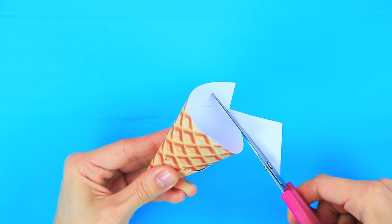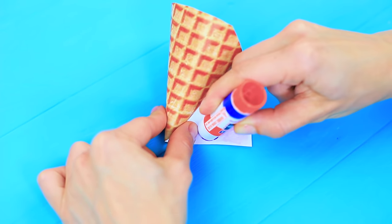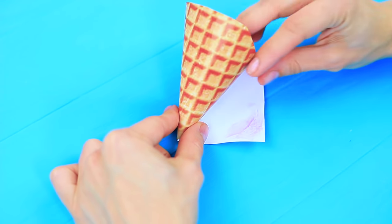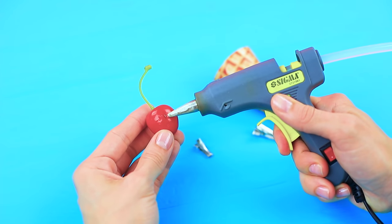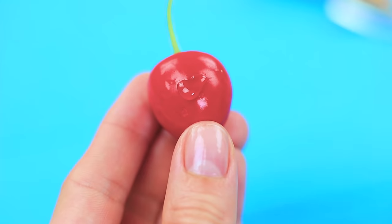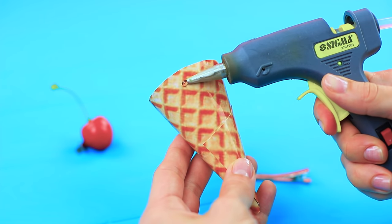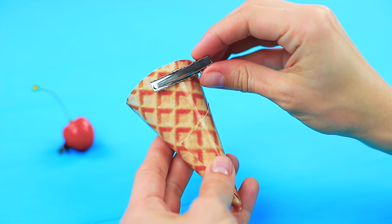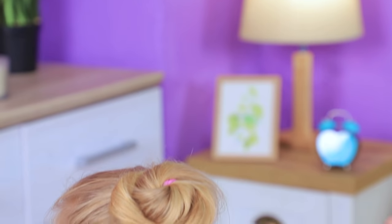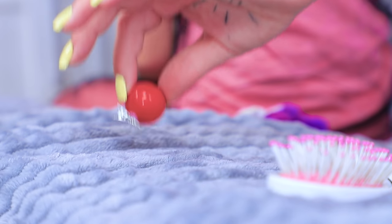Cut off the excess. Glue the edges. Glue a little hair clip to a plastic cherry. Fasten a long hair clip to the waffle cone. Attach the cone hair clip to the bun. Cover up the hair tie with the cherry.